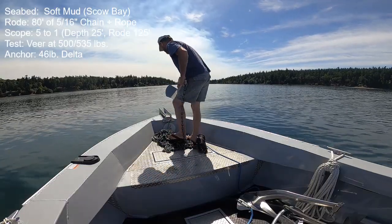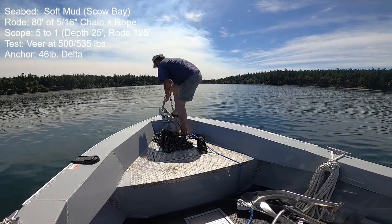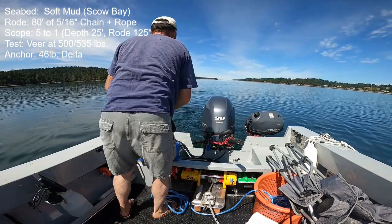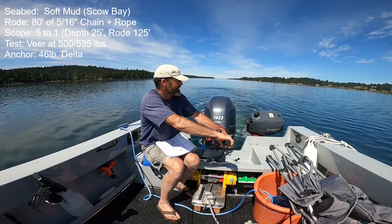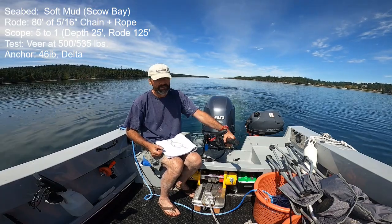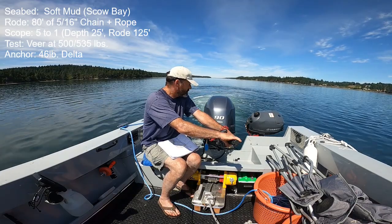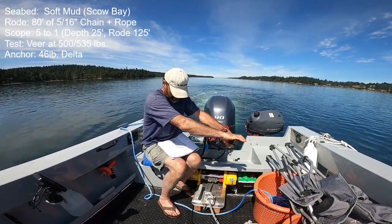I'll start off with the 46-pound Delta because this was the worst anchor in this seabed. In my previous test last summer with Panope, it was the same — just a straight-line check and I couldn't get more than 165 pounds of holding. I piled the chain downwind, was careful not to pile chain on the anchor, and was careful on the initial set — just at idle and slowly bringing up power. But the anchor just does not seem to dig in well here. I recorded 165 pounds of solid no-motion holding, and then at the next increase in power it was dragging at more than 2 knots.